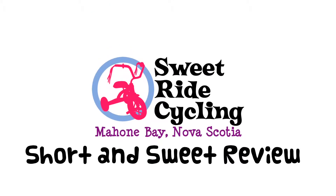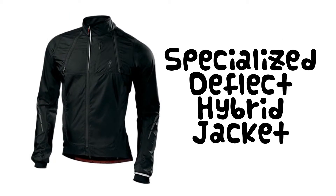Hi there, and welcome to another Sweet Ride Cycling short and sweet review. Today we're looking at the Specialized Deflect Hybrid Jacket.